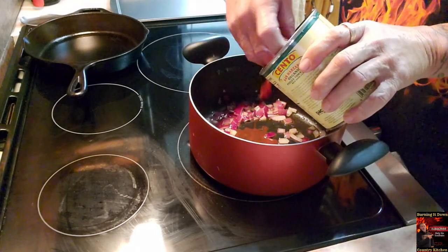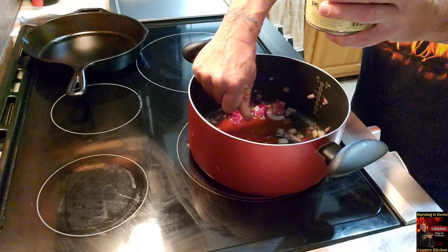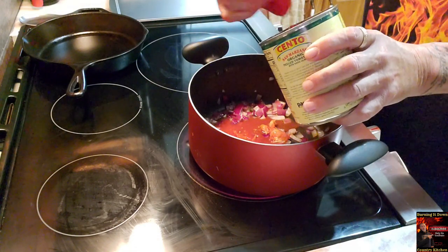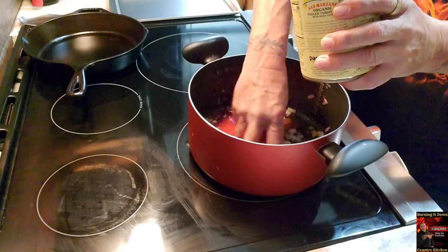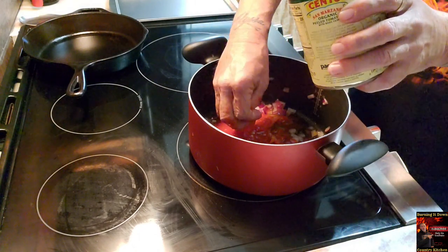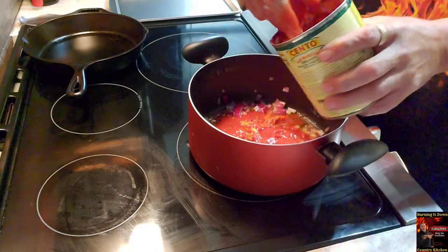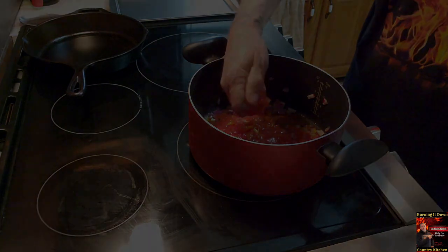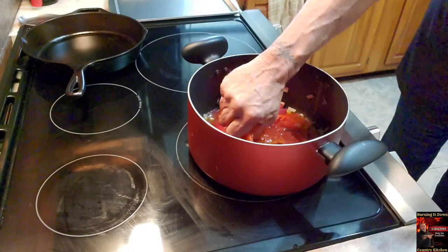Time to get messy. Be careful because they will explode — you just want to squeeze them and break them apart. I do like mine chunky. If you want yours to be less chunky, you can blend it or use a submersion blender. I will not be doing that — I'll break it up the best I can with my hands and that's about it.